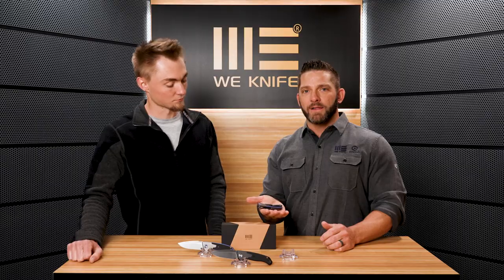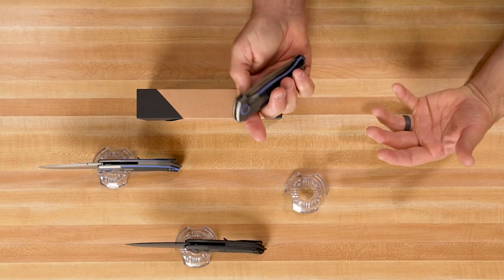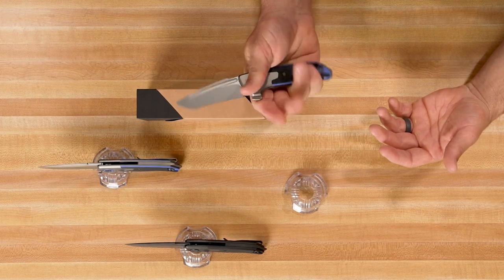Some of the things I love about this knife — first of all, you've got a bolster lock on there. That means your fingers don't get in the way of that lock bar when you're pushing on it. Every once in a while you find a frame lock that lines up on you, but you don't have that issue with this knife right here.